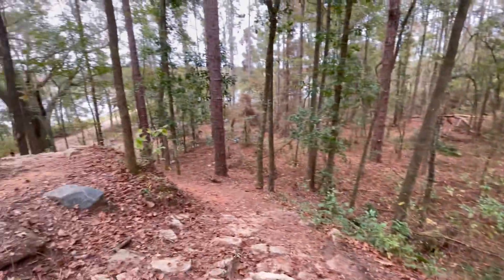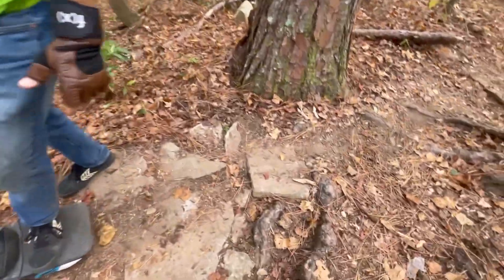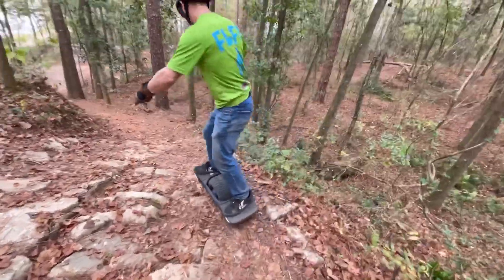We did it from a dead stop at the bottom, and it definitely flew up this hill. It felt confident, it felt good. The tricky part is getting over that little section, and the degree there is kind of crazy too.